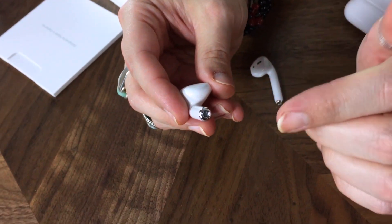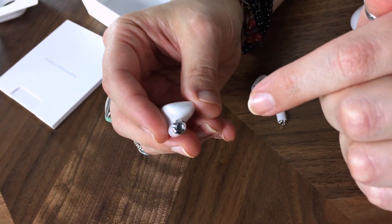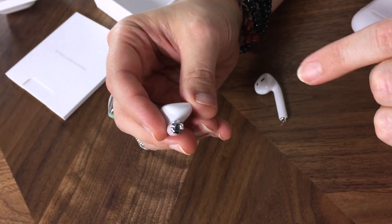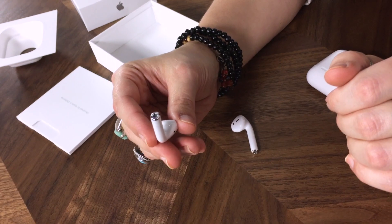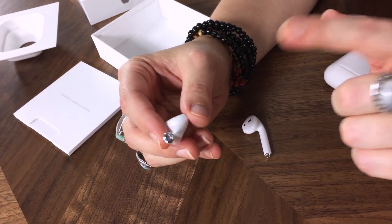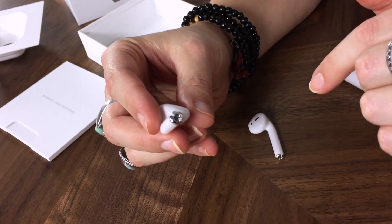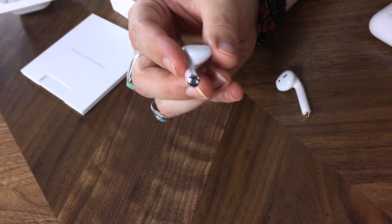They do work independently, and you can specify which microphone you want to use if you have a preferred side. I would just leave them both paired, because if one happens to lose its charge, the other will pick up where the other one left off. If you're on a phone call, you won't lose your call because your headset went out — you'll be able to have at least one working AirPod.